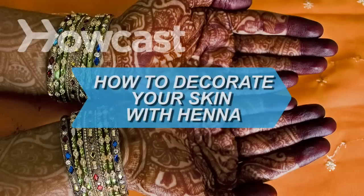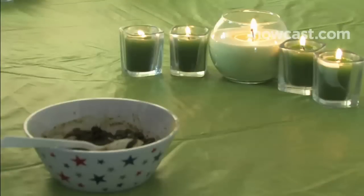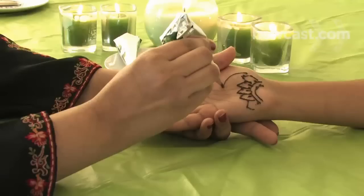How to Decorate Your Skin with Henna. In Asia and the Middle East, paste made from the henna plant has been used for centuries to make beautiful temporary tattoos. Make it at home following these easy steps.